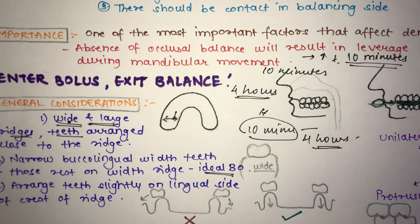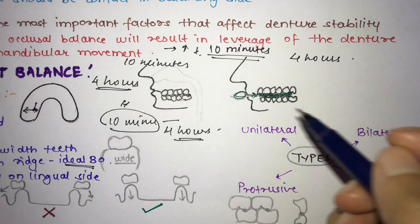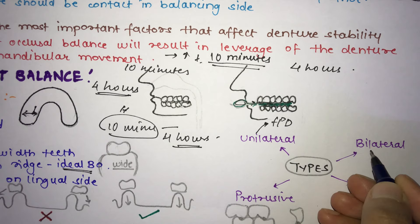There are four types of balanced occlusion. First is unilateral, where balanced occlusion is present on only one side; this type is not used in complete denture construction but is used in FPDs. The second is bilateral, where balanced occlusion is present on both sides with simultaneous contact of maxillary and mandibular teeth on right and left in centric and eccentric positions.